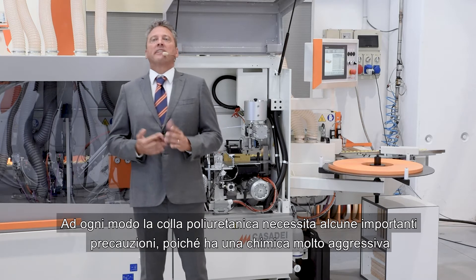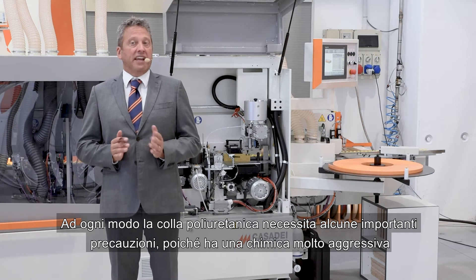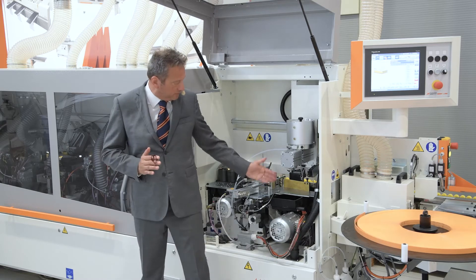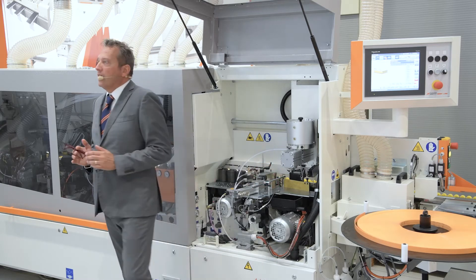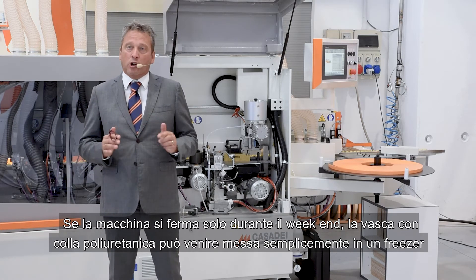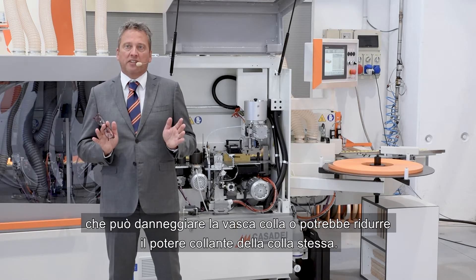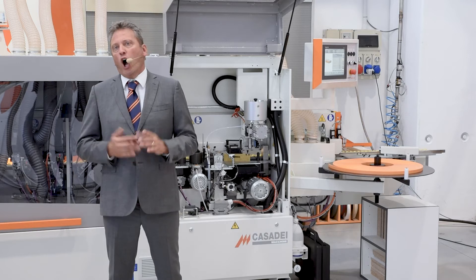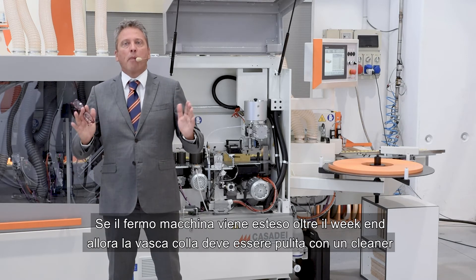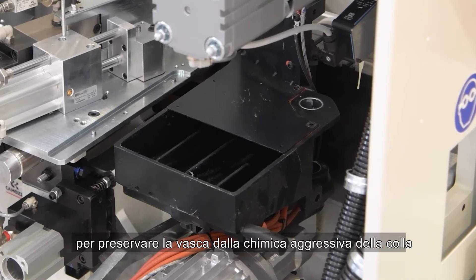However, polyurethane glue needs some important precautions — it is aggressive. The internal walls of the glue pot are protected by Teflon. If the machine stops only during the weekend, you can put the pot inside the deep freezer covered in plastic foil to avoid humidity which could damage the glue pot and the bonding power. Only if the stop is extended longer than the weekend must you wash the whole pot with a cleaner to protect it from the glue's aggressive chemistry.